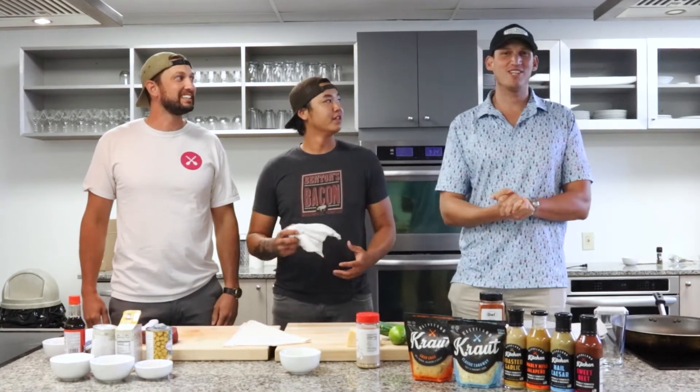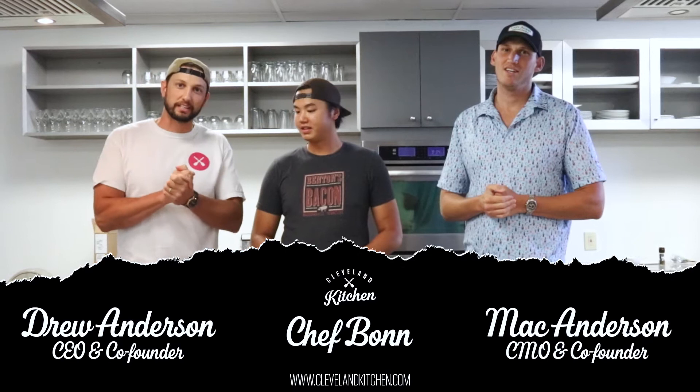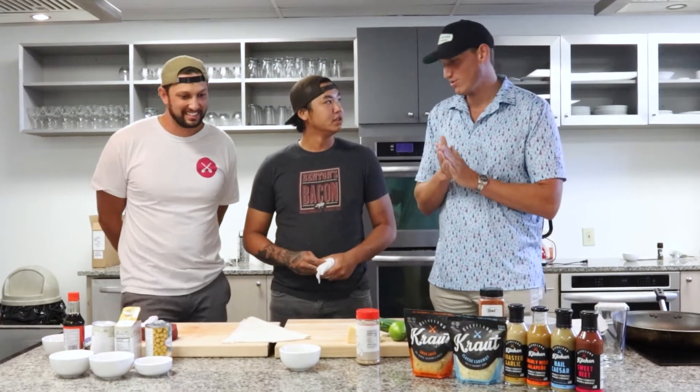What's up guys? Welcome back to Cleveland Kitchen. I'm Mac. I'm Drew. We have a very special guest today. We've got Chef Bob, one of Cleveland's finest out here. We're so happy to have him in the house today, cooking up some excellent stuff. What are we working on, brother?